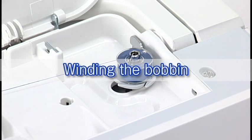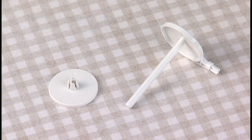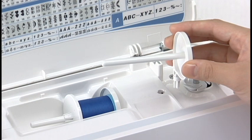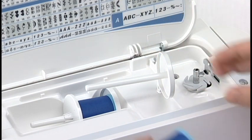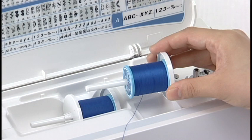Winding the bobbin. Extra Spool Pin: use the extra spool pin when you need to wind the bobbin without unthreading the machine. Insert the extra spool pin into the hole beside the horizontal spool pin. Place a spool of thread on it and secure the spool with the spool holder.